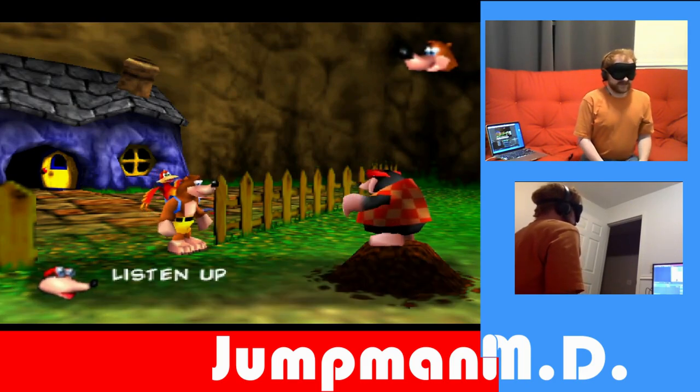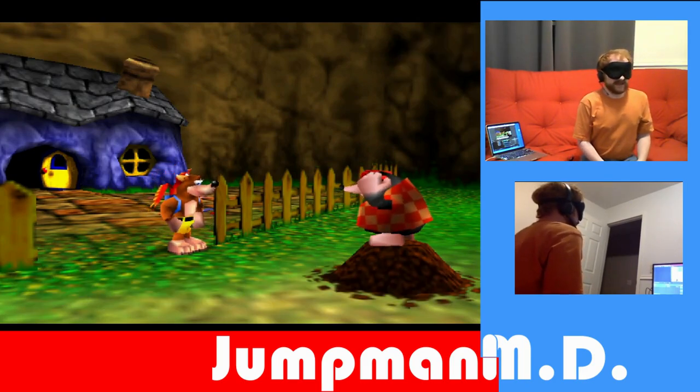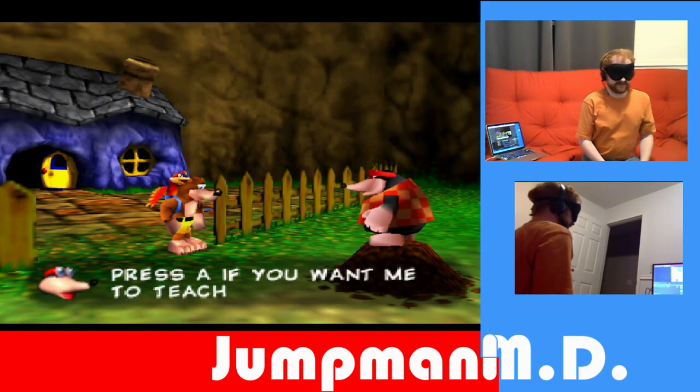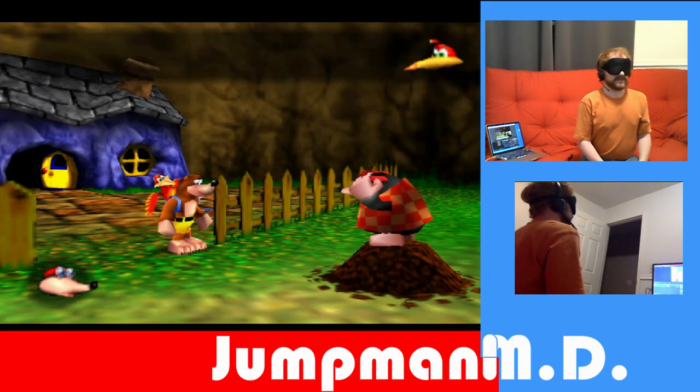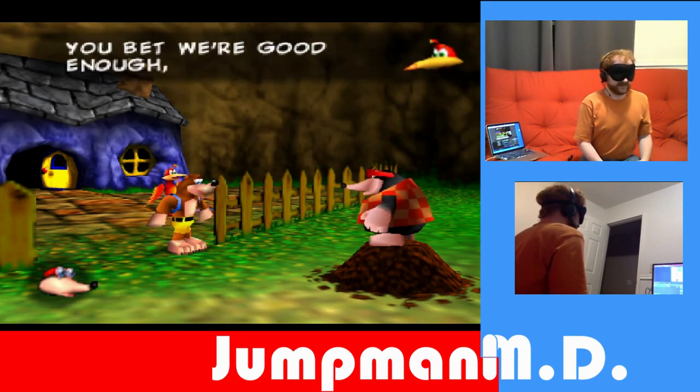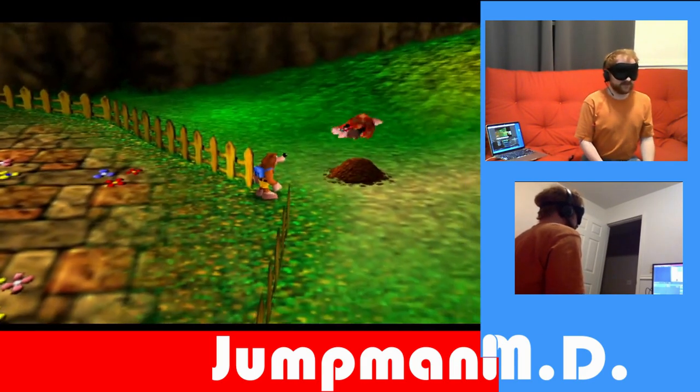We can't read what Bottles is saying, so we will skip that. We cannot skip this part, so we just make it go nice and fast. Just make him give us our moves so we don't have to go learn them.